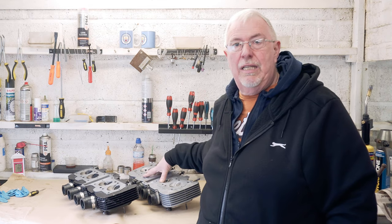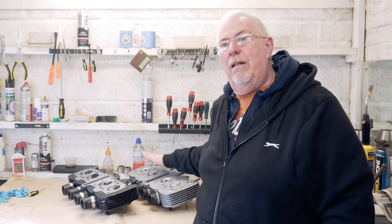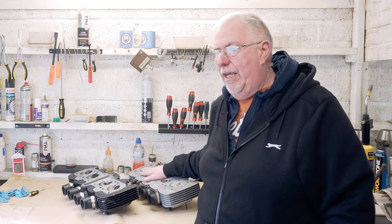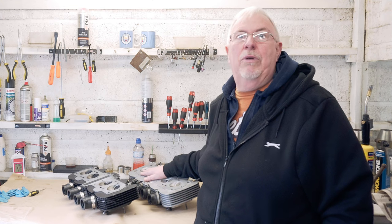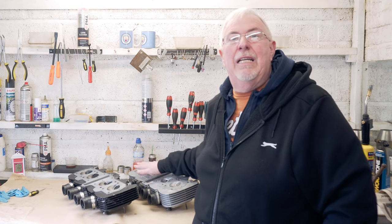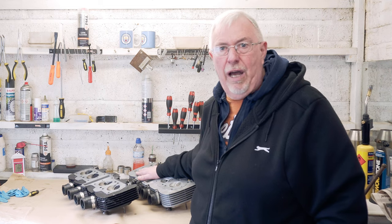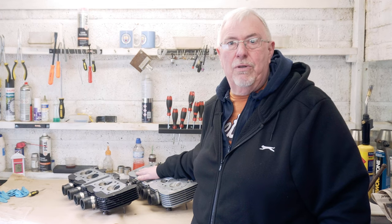Anyway, I'm going to stop now. There are still a couple of issues I need to address with this 392 head. I'll get to them and put it together in the next video, and hopefully shortly after that I'll be able to get the head and barrels on - then I can start worrying about camshafts. Thanks very much for watching. If you haven't already, do subscribe and have a look at some of the other stuff, and if you're feeling kind, put a thumbs up.